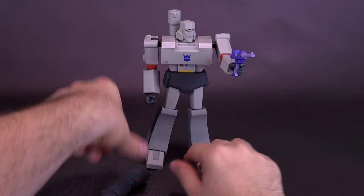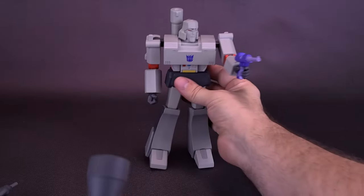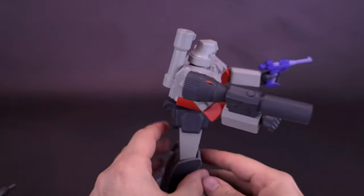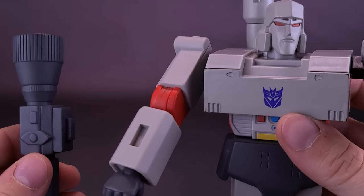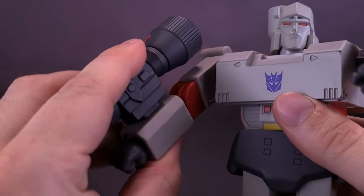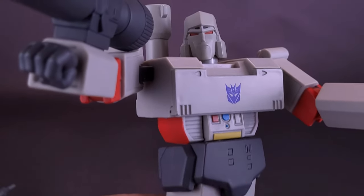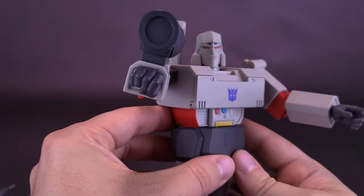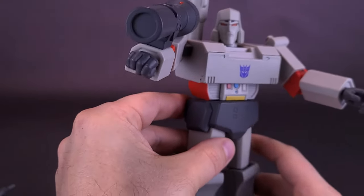Megatron also has his cannon, which is removable. It attaches via a rectangular peg on the bottom that slots into a matching shaped peg on the side of his forearm. The cannon does add a lot of weight to Megatron's arms, so it may not always be possible to hold a posed position. I've already noticed after just a few hours out of packaging that his arm is loose and his legs are loose too. You may want to tighten up the joints with a little floor polish to maintain poses.